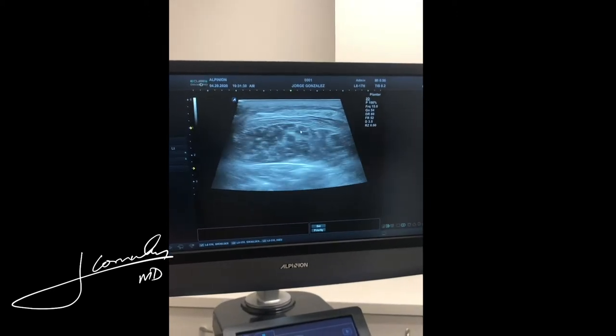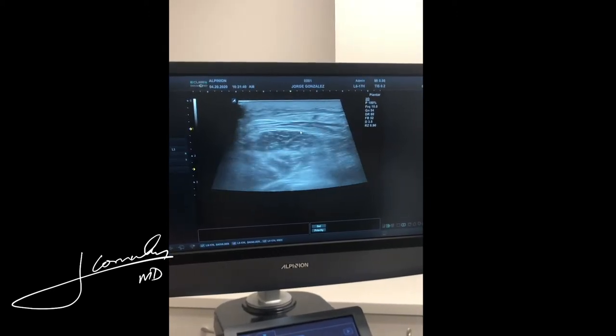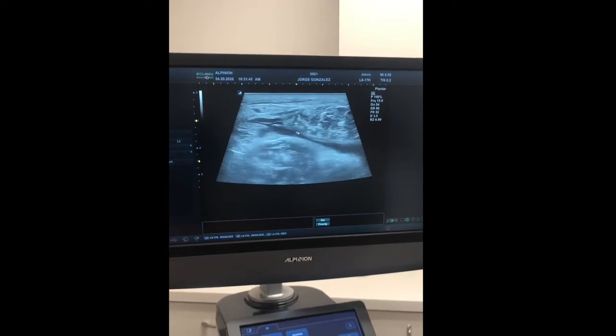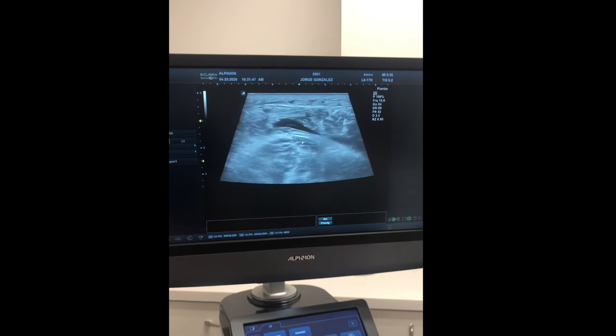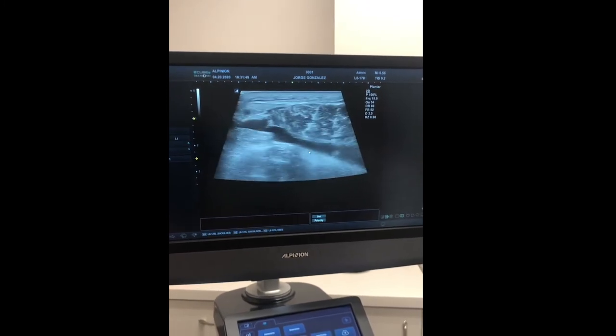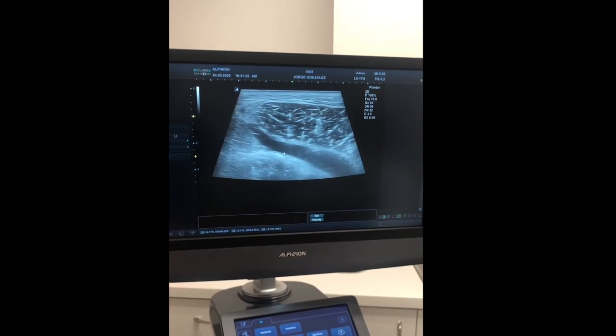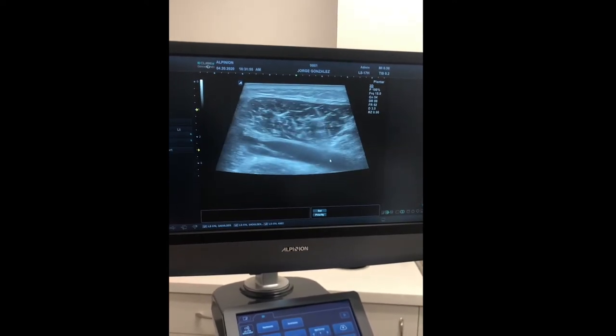This looks normal, but as I start tracing it back up more proximally we begin to see there's some soft tissue swelling. At this level we see the huge tear of the medial head gastrocnemius and the soleus muscle underneath, and huge hematoma formation. You can see muscle and muscle down here, and then all this black — this is the big tear that he noticed.